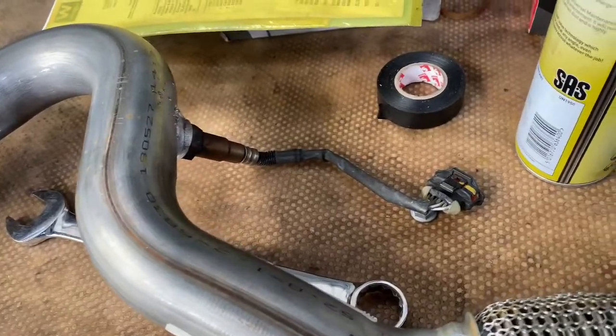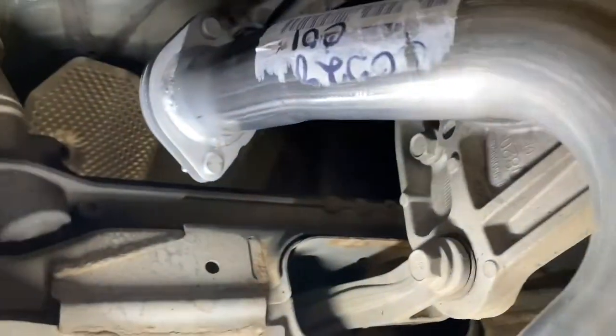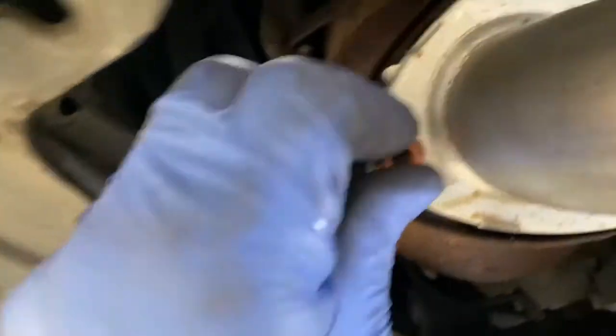Now I'm going to refit it. As you can see, it's got a flex section on it with the sensor — it literally slides on just like that. Then I'm going to line it up, and now we're just going to fit it as you can see it's got three copper nuts.